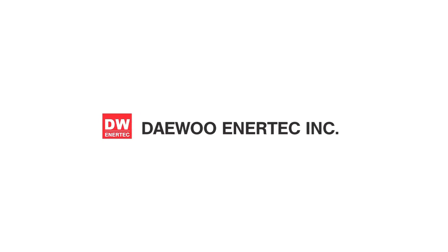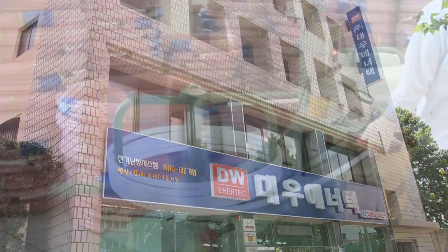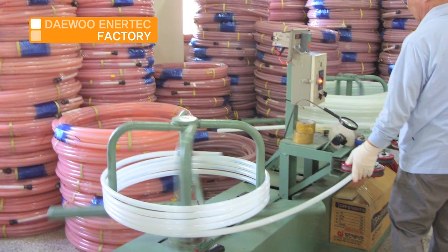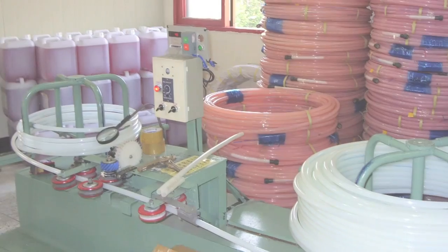DEU ENERTECH is striving to save energy by preserving the Earth's environment and promoting efficient heating. Let me explain DEU ENERTECH's ultra-power saving electric hot water pipe heating system.